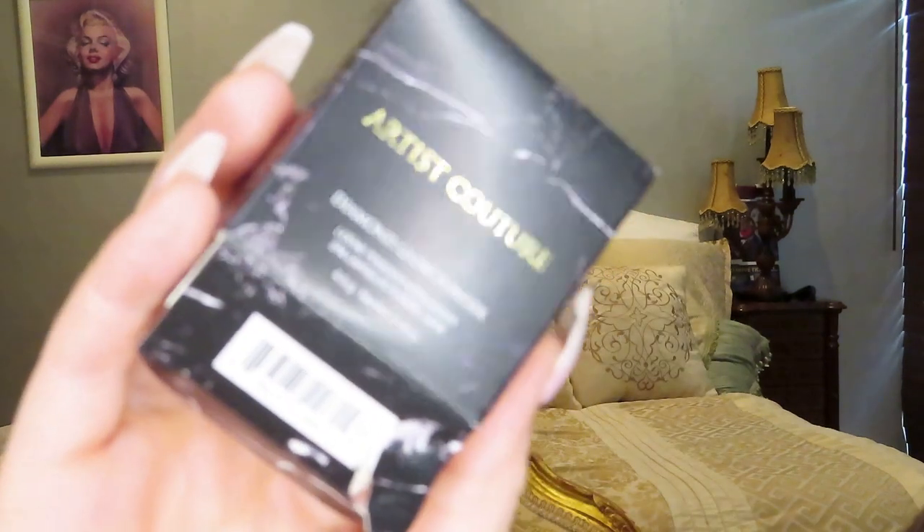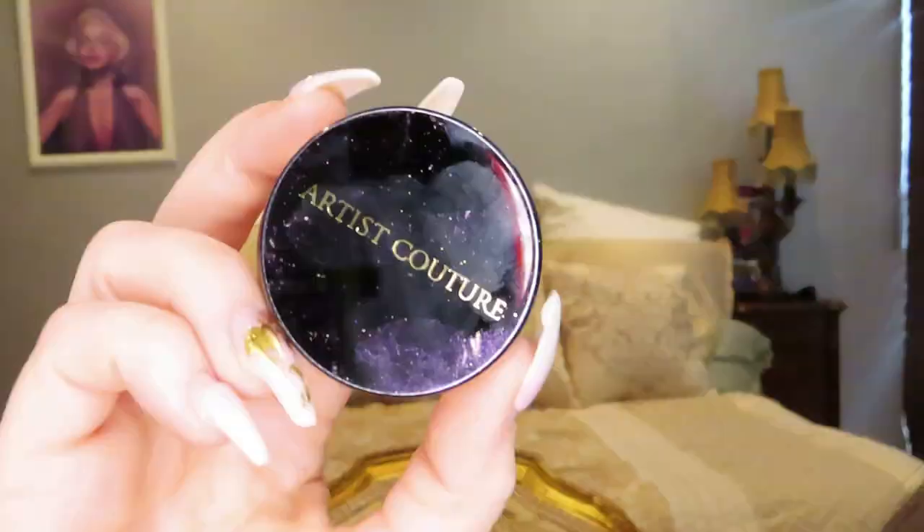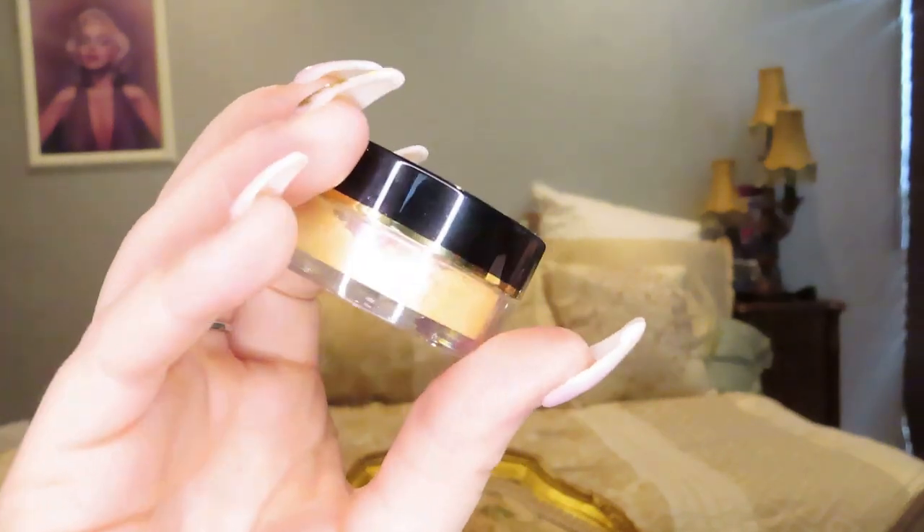The first item I want to talk about is the Artist Culture Diamond Glow Powder. Here is what the box looked like — I had to rip it open — and here is what the packaging for the highlighter looks like. Now when I was trying to put my look together, I had a little trouble with this item specifically. When I opened it up, it had the little twist and lock thing that some setting powders may have.